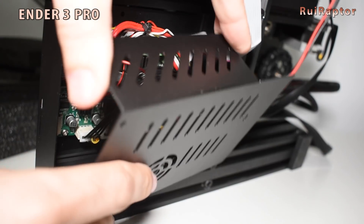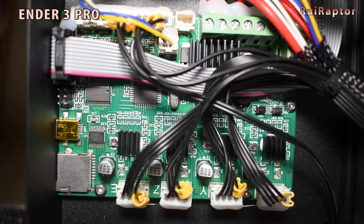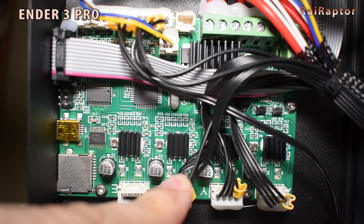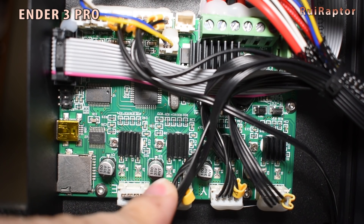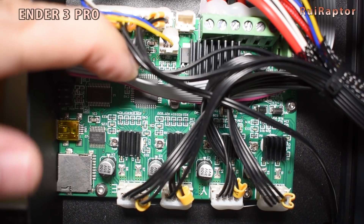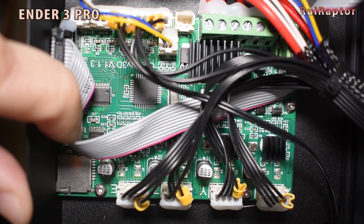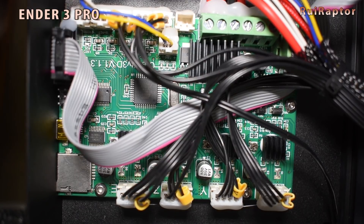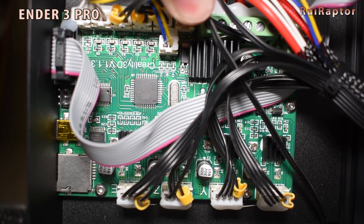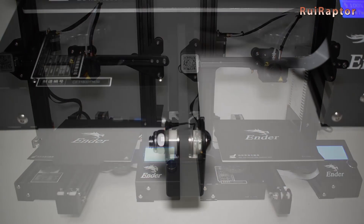It's actually easier to access the board on the standard Ender 3. But with the Pro, you get the cooling fan underneath, which prevents dirt and filament debris from getting in. On the Pro, I have the board with version 1.1.3, but there are no major changes from the 1.1.2 of the standard Ender 3.